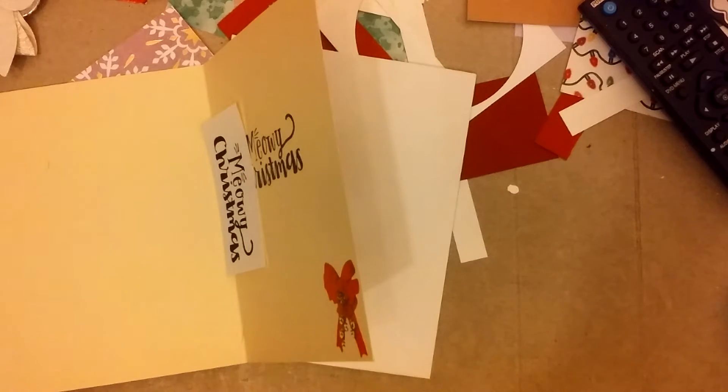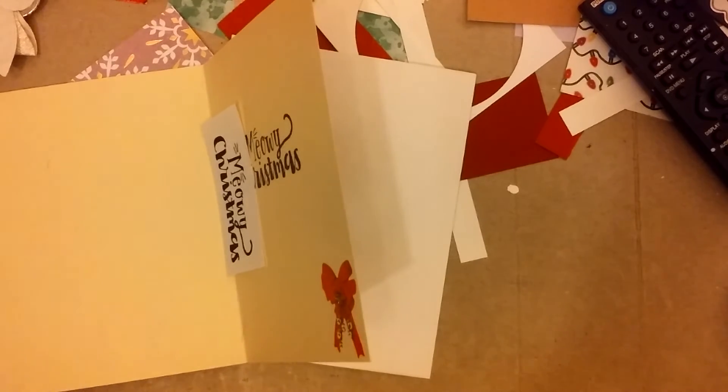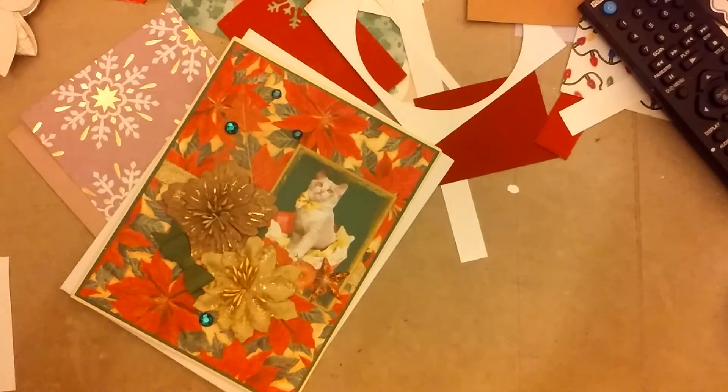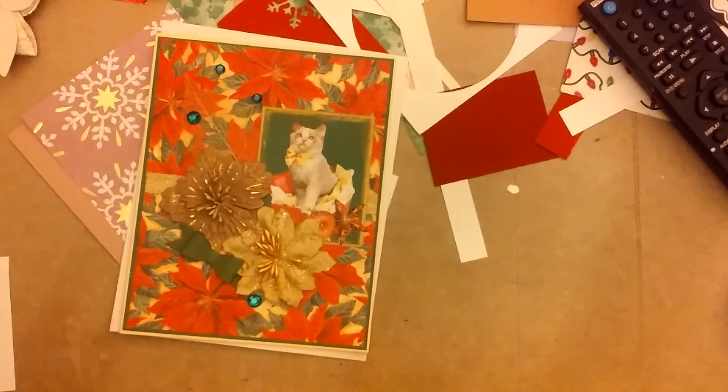I've been trying really hard to get the Christmas cards done for this collaboration. Anyways, that's it. Thank you so much for watching, and I'll talk to you later. Adios!